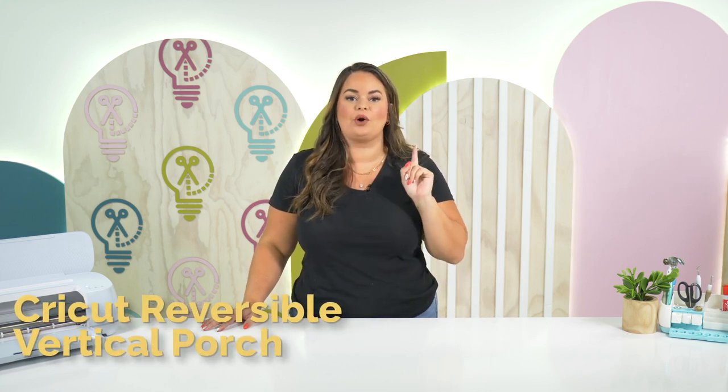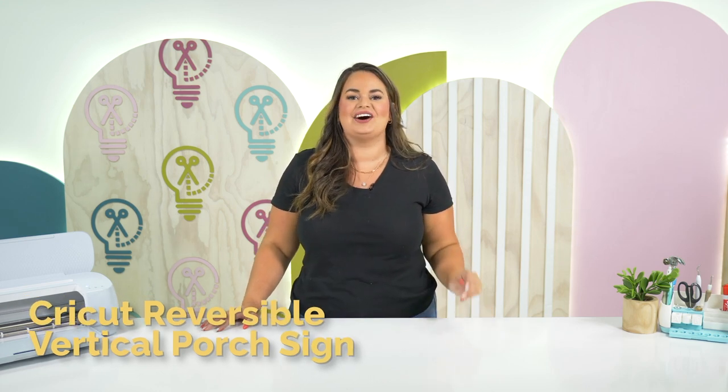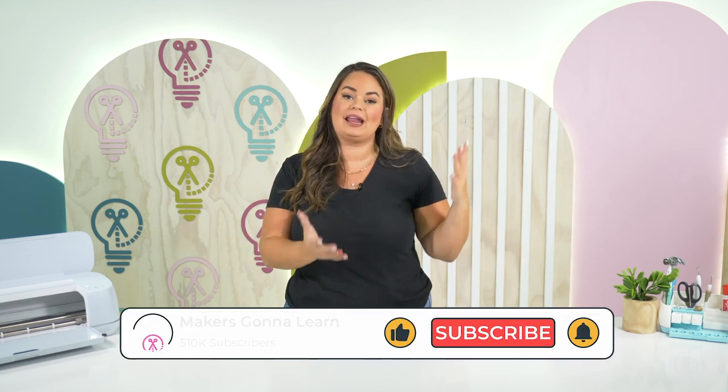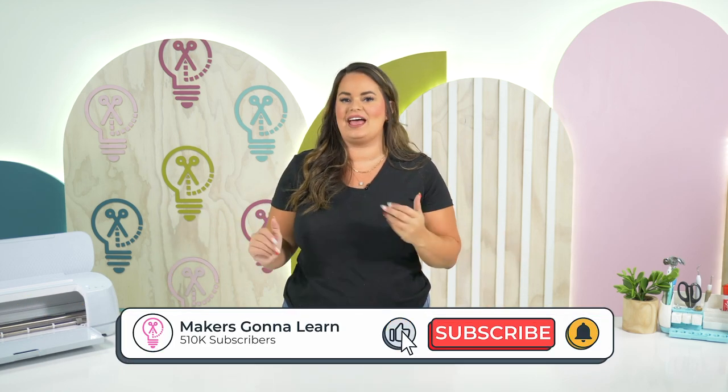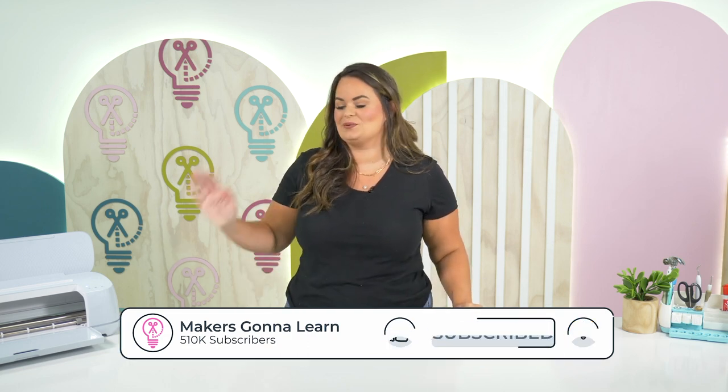Hello everyone and welcome back to our 13 days of Falloween. I hope you are excited for what we have in store for you today, and that is our reversible vertical porch sign. Today we're going to get a two-in-one craft where you all are going to get a Halloween craft and a fall craft. So stick around to learn exactly how we are going to do this with our Cricut.